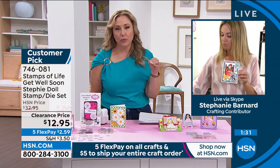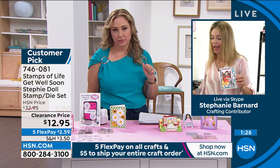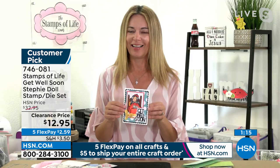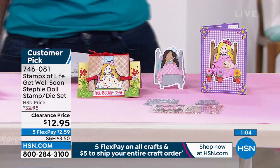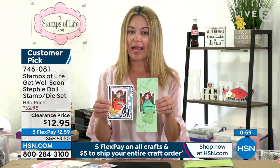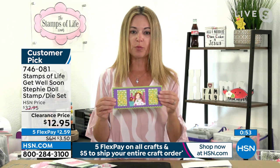Let me ask a quick question before our minute is up. What size die will this go through — will it fit through a mini or does it need a bigger one? Let's check the Gemini mini. It looks like it's going to go through your Gemini mini just fine. A lot of folks have both and I always like to let everybody know if it'll fit through the mini. It's going to be perfect on an A2 size card, and you can also put her on a slimline size card.